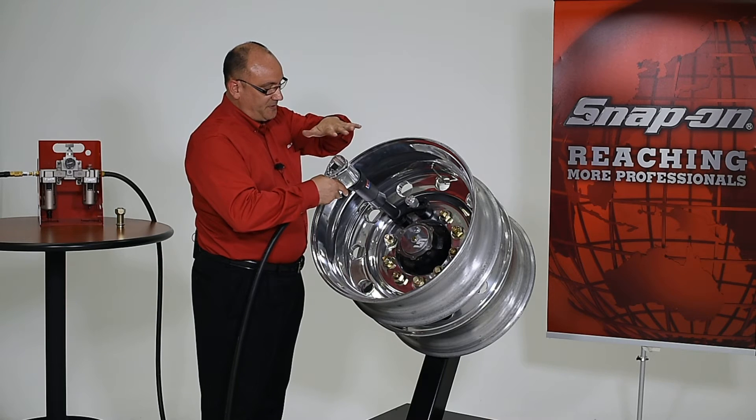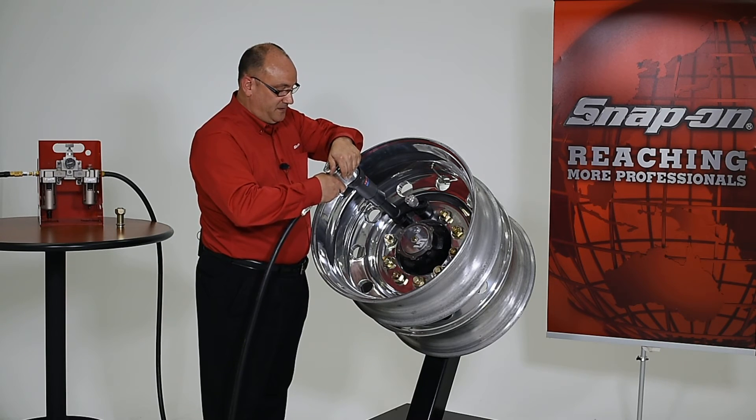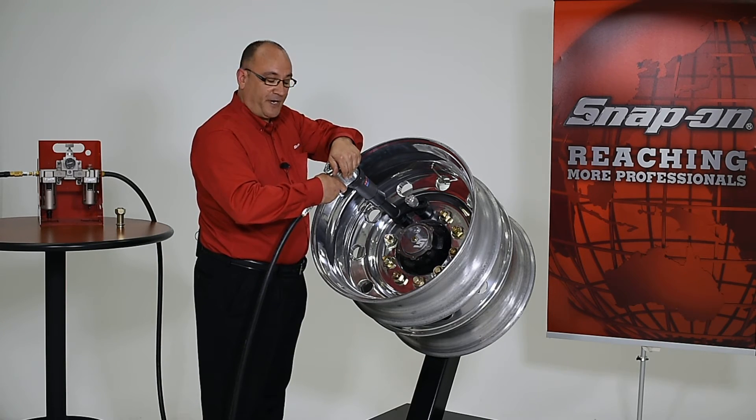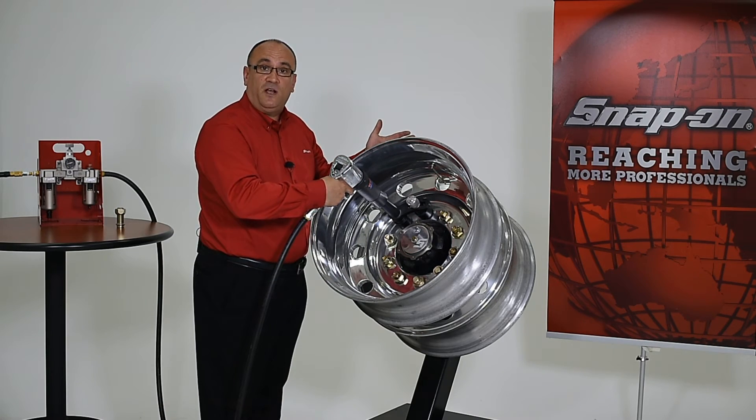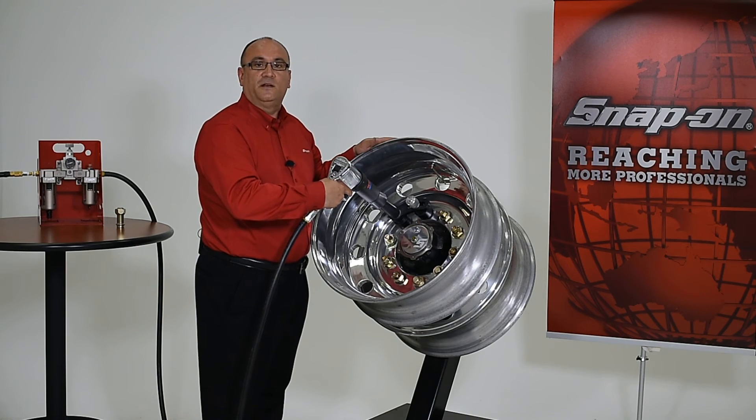Once aligned, I simply press the safety paddle on the tool, depress the trigger, and when the tool stalls, I know that I've correctly applied the torque to the lug nuts.